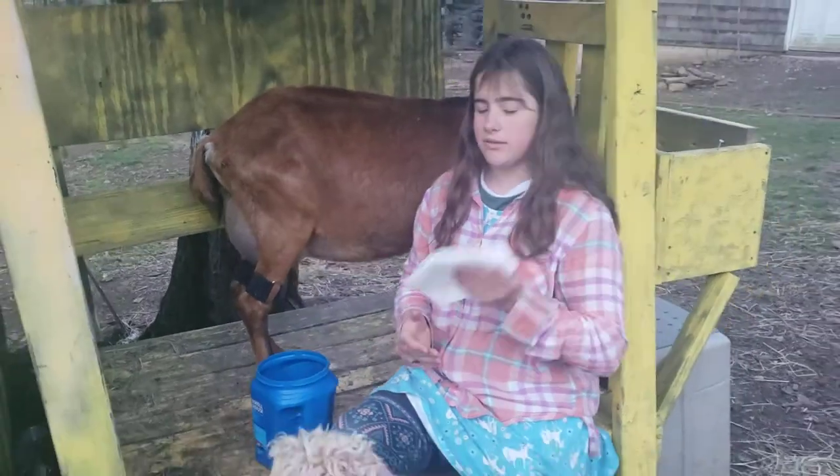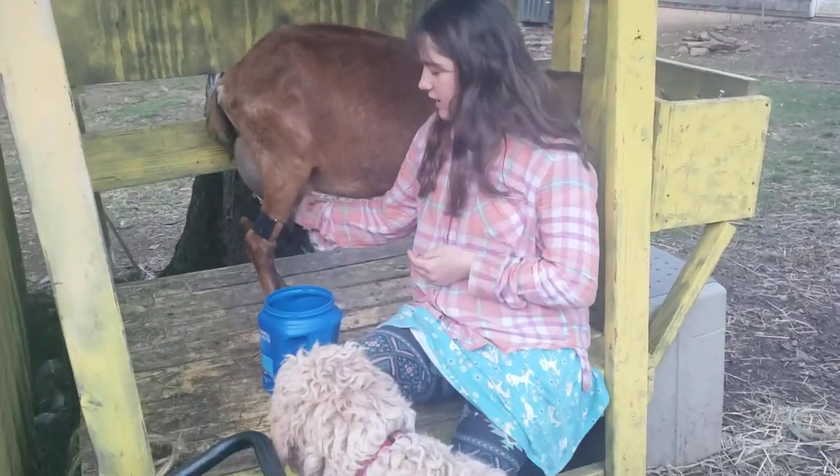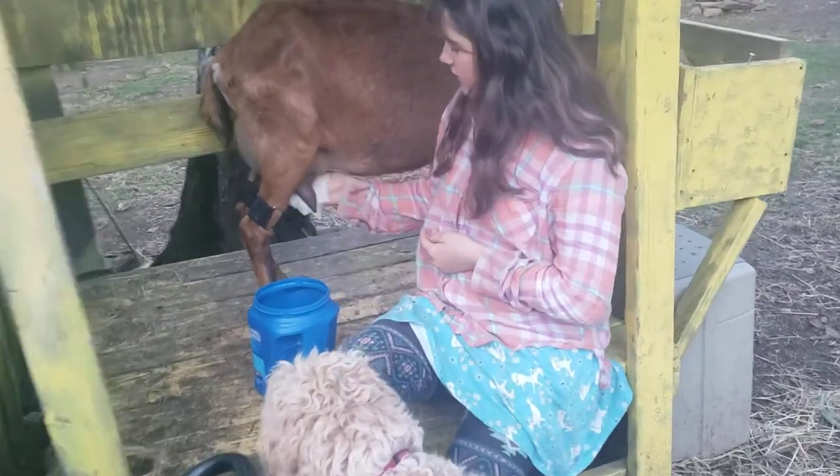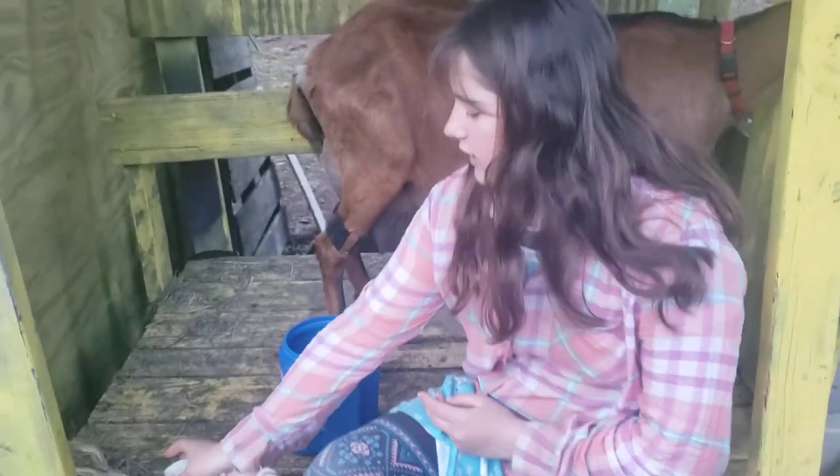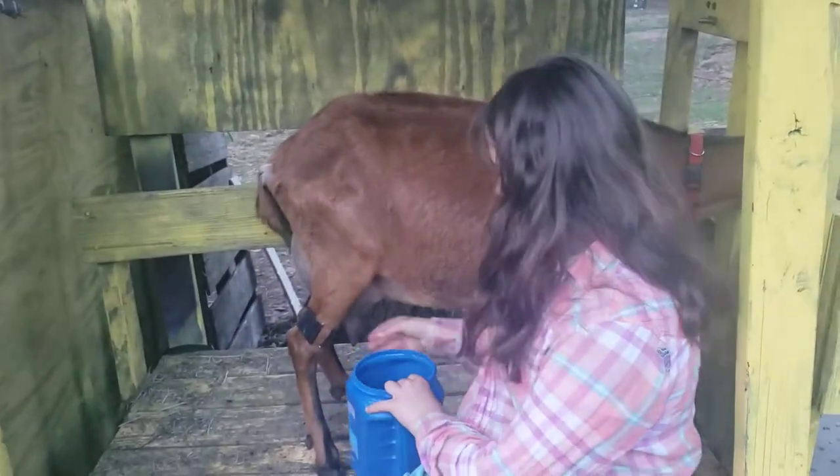I've got a paper towel here with a little soap on it. I'm just going to wash her teats and udder up a little bit so we're getting nice and clean milk. We are going to filter it after we milk.